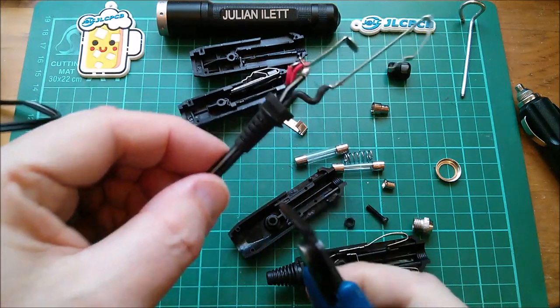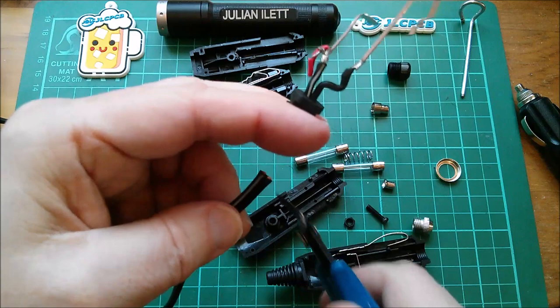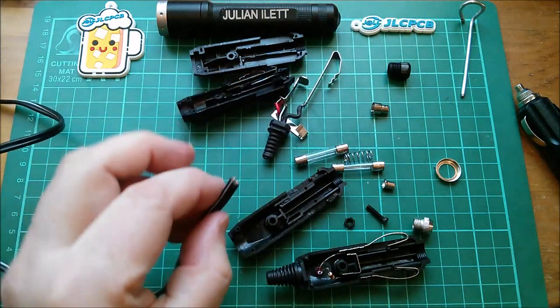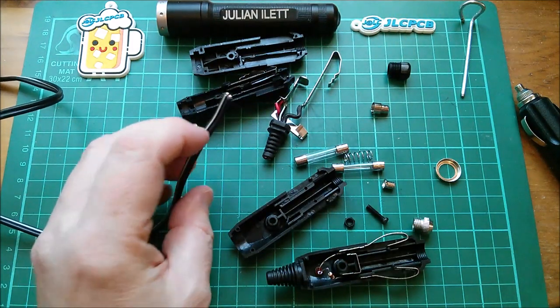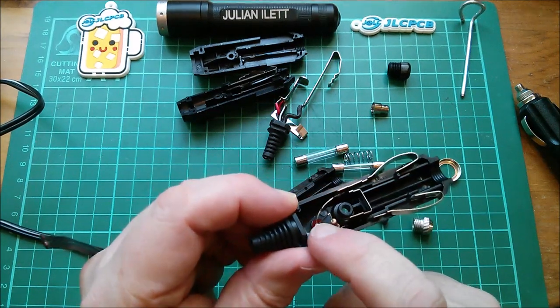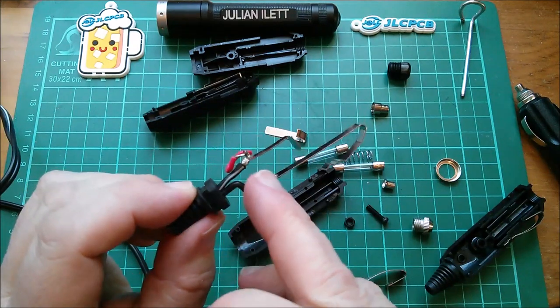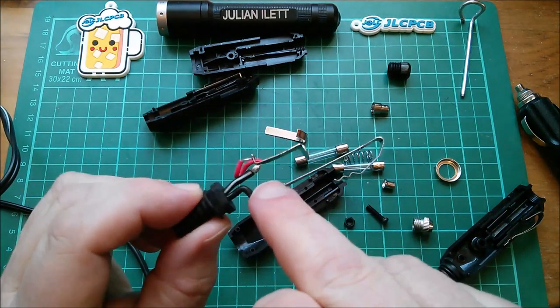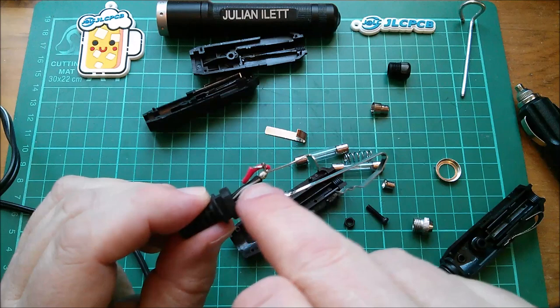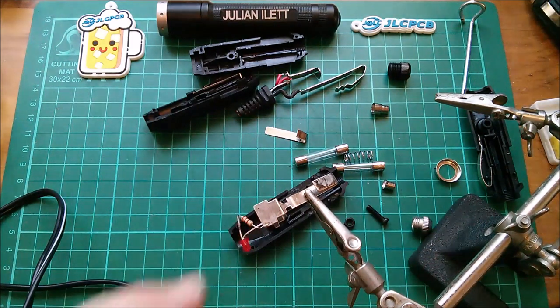I think this cable is going to be too much hassle trying to pull it out of this strain relief, so I'm just going to cut it there, strip that, and then work out how I'm going to solder it to the various parts of this, leaving that LED in place. From this thing here, it appears that POS has the white stripe. The question is, can I solder to this without upsetting the connection of that LED resistor?